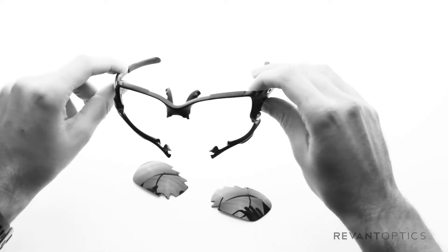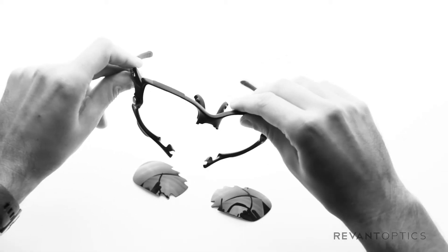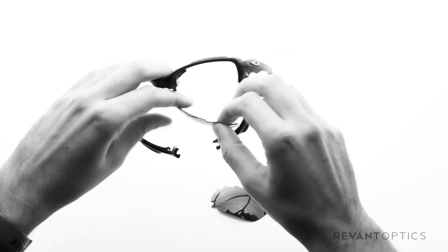Looks like something out of Predator! But very cool and easy design when you want to switch out lenses on the fly.